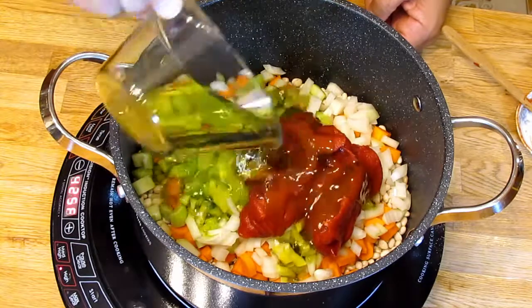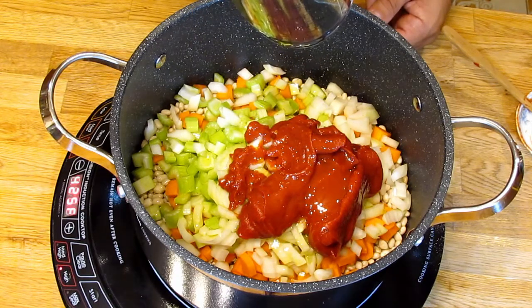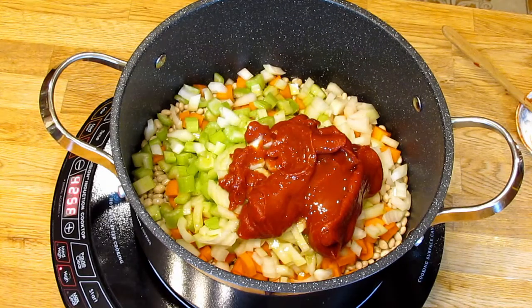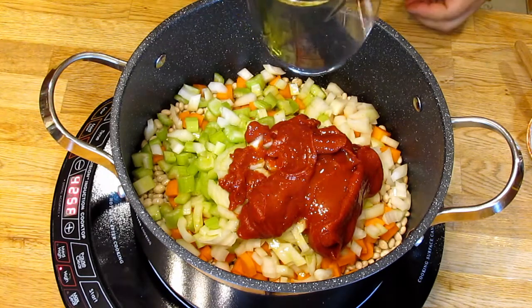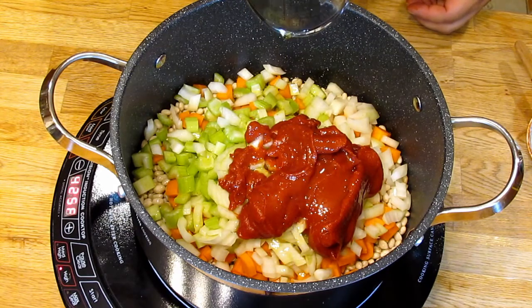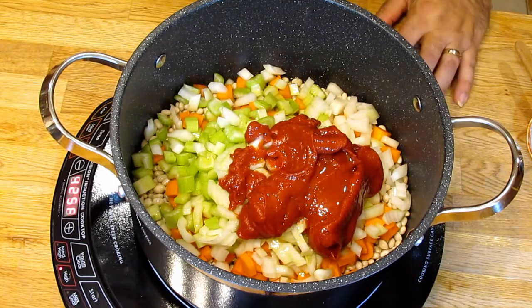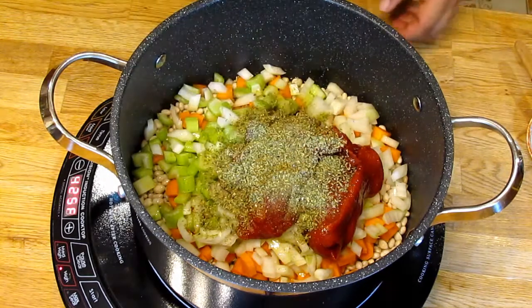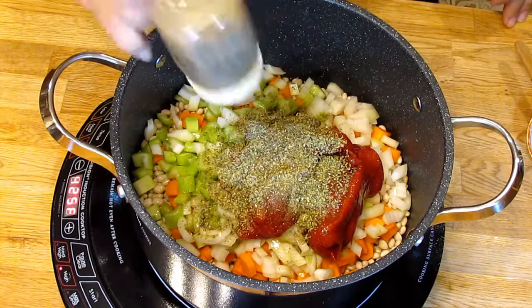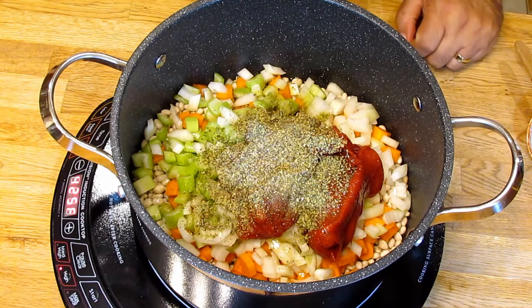One whole cup of extra virgin olive oil. Do not skimp on the oil. Funny story: at one point my brother, sister and I were on a diet, and we were making fasolada — which has a cup of oil in it — and we decided to use just a quarter cup to reduce the fat. Needless to say, we threw that soup out. It was not edible. I don't know what the oil does, but it's very important. So one cup of oil, a tablespoon of whole oregano, and black pepper to taste. We will be adding salt later, but if you add salt now it makes the bean skins tougher, which means it takes longer to cook the soup.